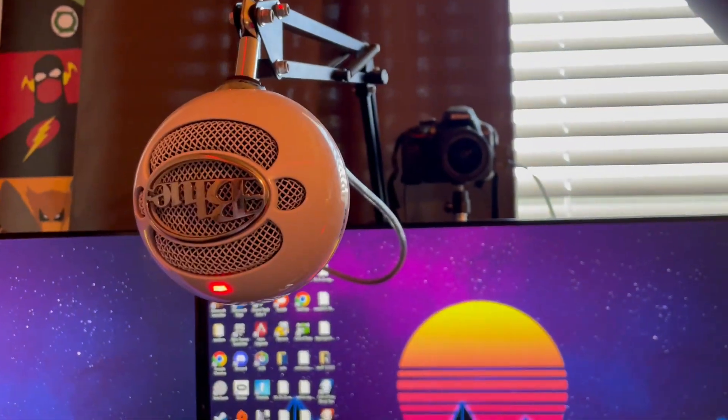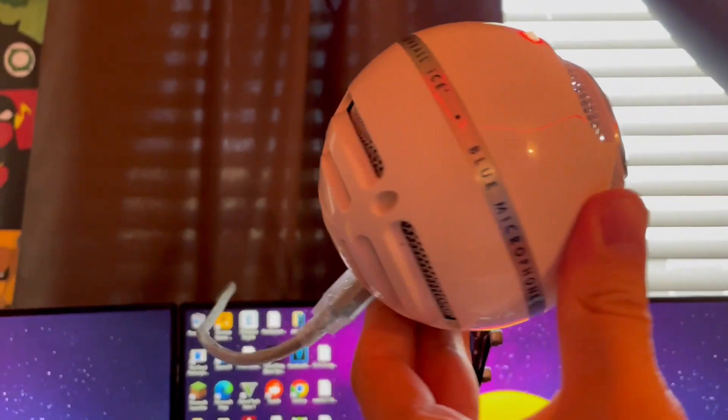I think the shape is really unique as well, and it even has this light here so that we know it's plugged in and working. Anyways, that was my really quick audio test for the Blue Snowball.